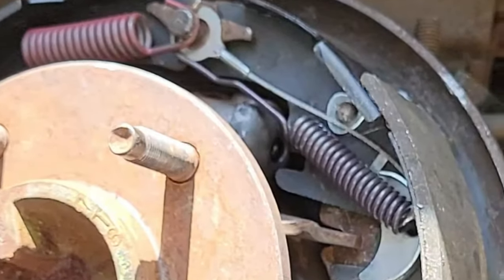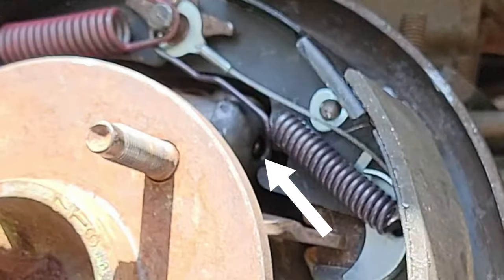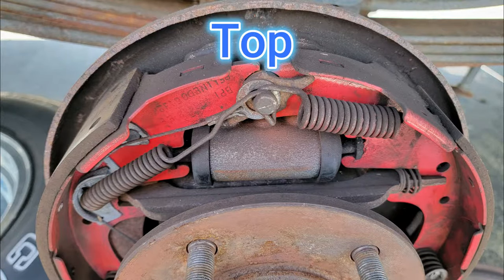Remember when I said don't forget those two parts of the wheel cylinder? Yep, I forgot. So unfortunately, I had to take everything apart and go through this whole fiasco again. So don't be like me — remember those pieces. And don't forget about the pictures you took before you started taking everything apart.